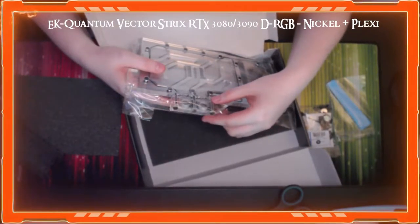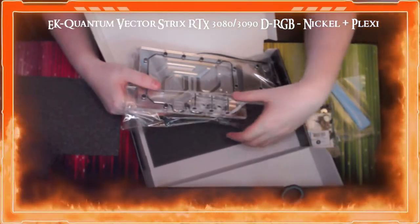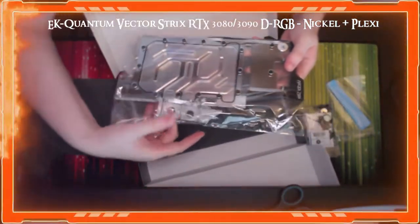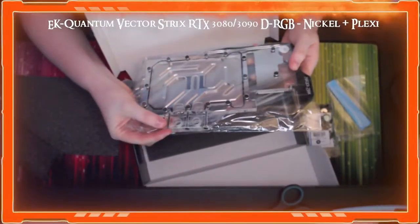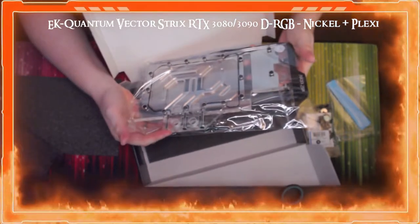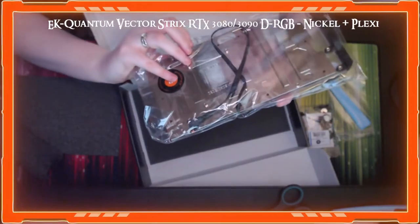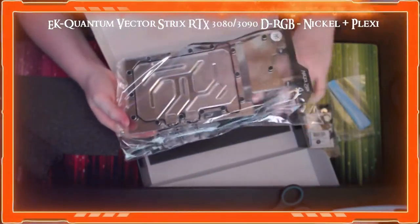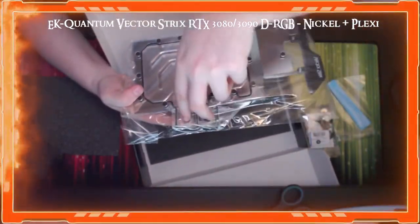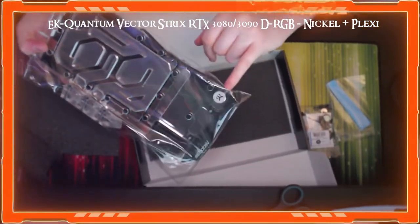Oh no — it's broken! Well, this is going to be a return. This was the GPU water block, and now I don't have one. So this is going to take me a while to return and get a new one — that's annoying. Anyway, this is the water block; it's quite heavy actually.